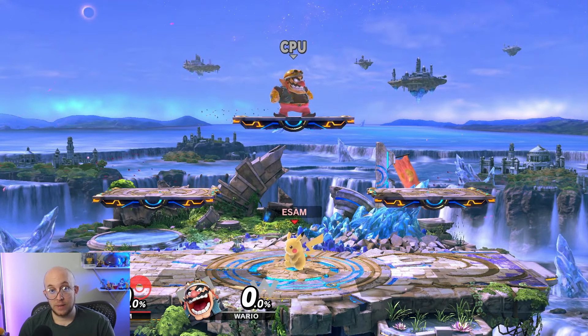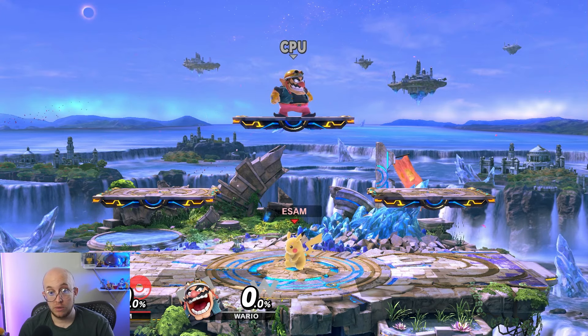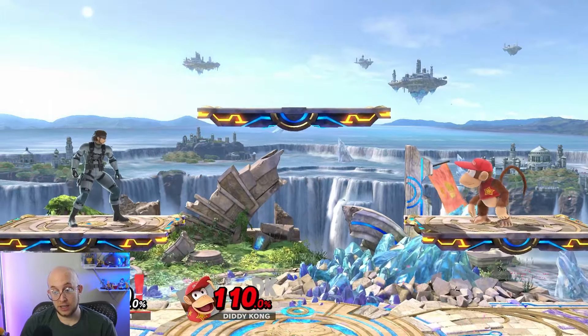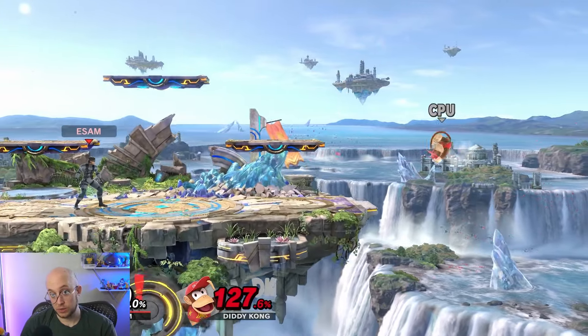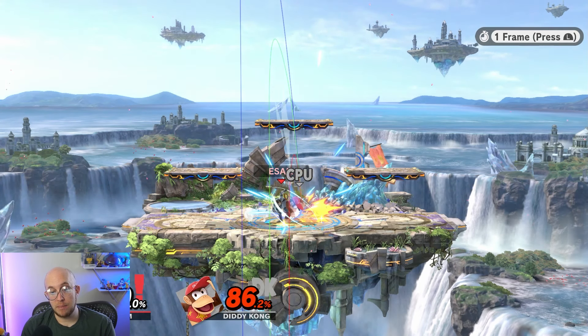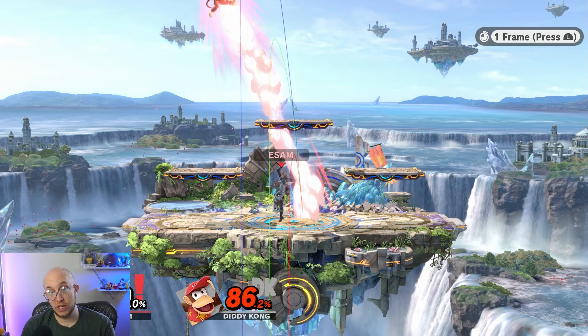Every character's moves have a different amount of knockback. So even though tilts are generally weak moves and smash attacks are generally strong moves, that's not always the case. A perfect example is Snake's up tilt, which kills around 110% against Diddy Kong, whereas his up smash doesn't necessarily kill at those percents — especially when you factor in the next thing I'm going to talk about, which is DI.